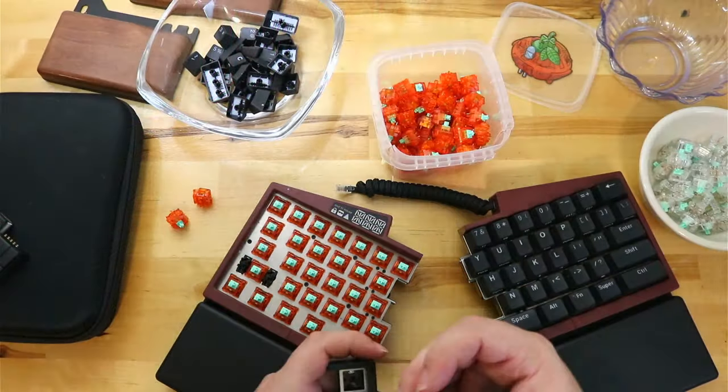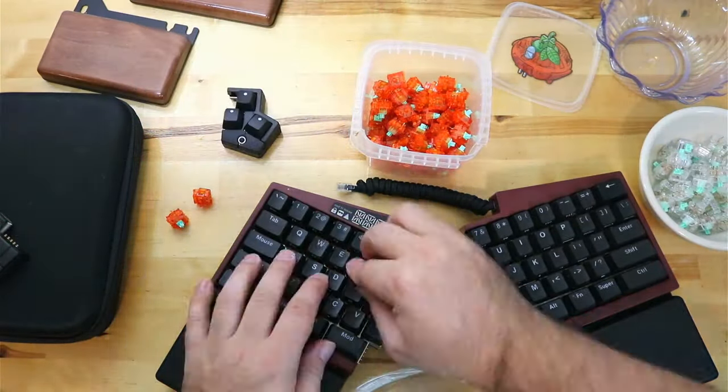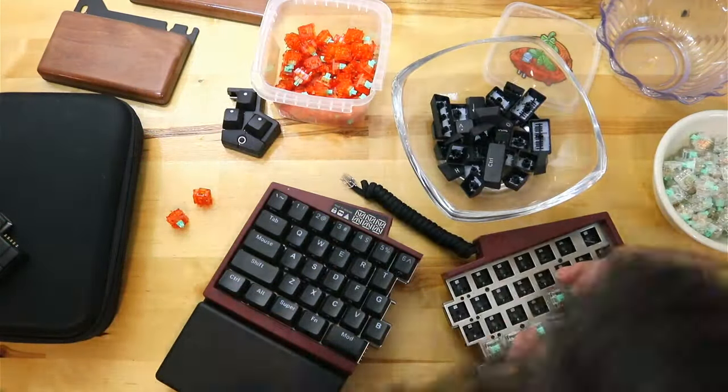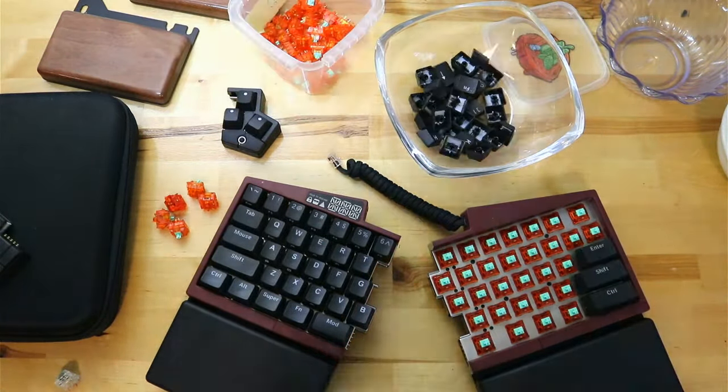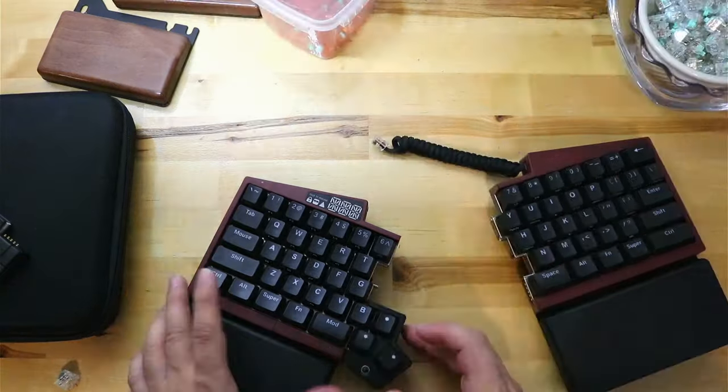If you liked this video, please stay tuned as I am going to be building a cheaper Alice style layout for people who don't need the inclined positioning but want a more natural typing position. Thanks again, see you guys in the next one.